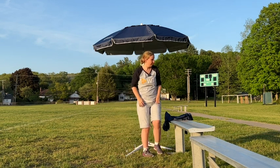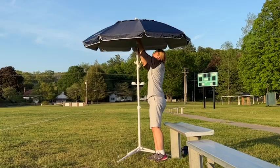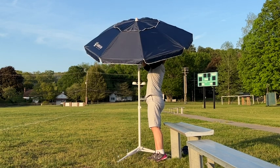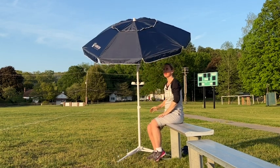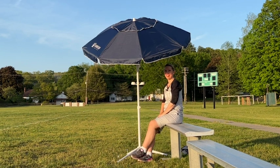I think every umbrella should have the capability of tilting toward the direction of the sun. It's such a great feature to have when you've got the sun in your eyes and you're squinting and annoyed. All you have to do is tilt the umbrella and within a moment's time you're comfortable and able to enjoy the activities that you're there to enjoy.